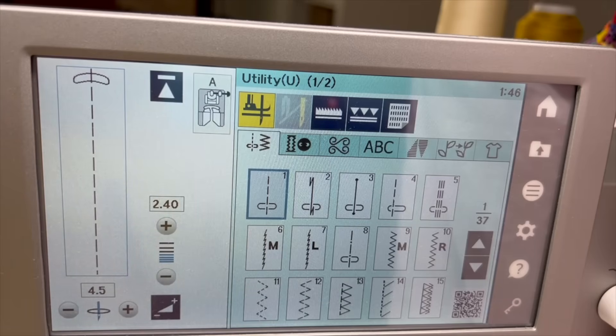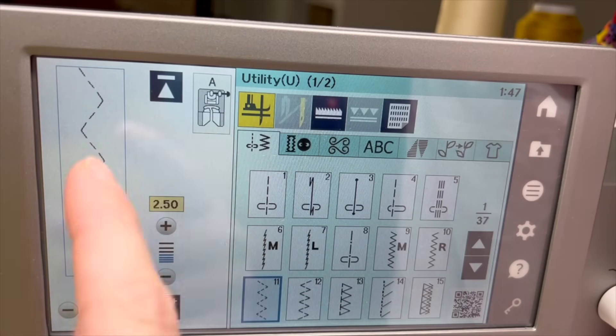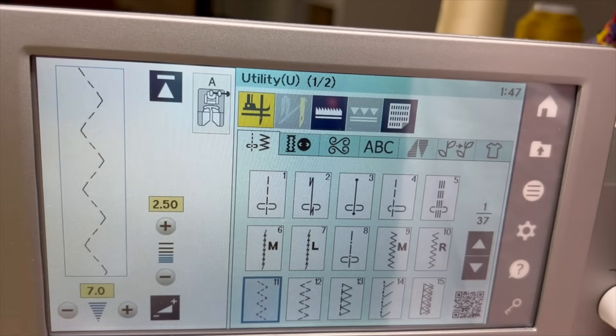Here's the screen of my Continental M7. I'm going to be using number 11, the multi-zigzag stitch — you can see it's like three dash marks and then three dash marks. We call it the triple stitch zigzag. I select that and my settings are in yellow because they've been changed and saved as a preference on this stitch. The length is 2.5 and the width is 7 — so it's going to be 7 millimeters wide from point to point and 2.5 in length. That's what you want to set your machine up to.